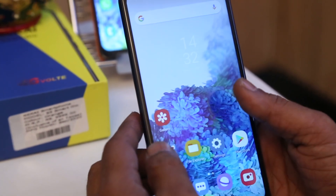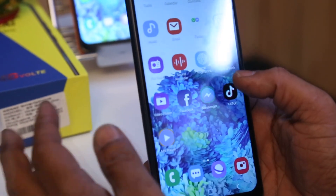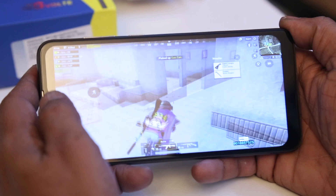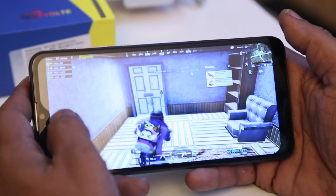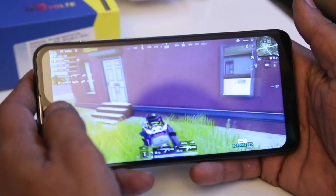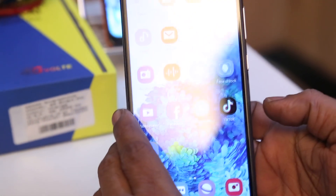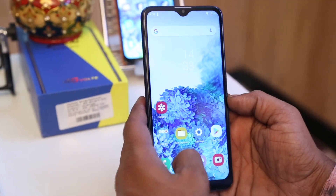We have checked this phone for gaming also. We installed one game — if we install many games it will start hanging up. The gaming speed is good and the processor quality is really good, but if we install one or two games it is really good; if we install many it will not be good. Conferencing apps like Zoom or Google Meet are supported, so you can have classes or any type of video calling on this phone.